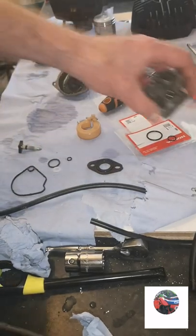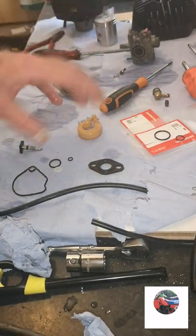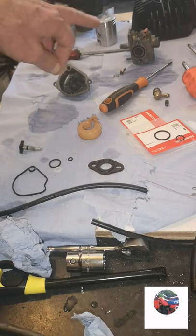We'll put that with that - an old size seal to fit back onto the air screw when I put it back in. I'm going to let all this dry and then put the head, barrel and piston on now.